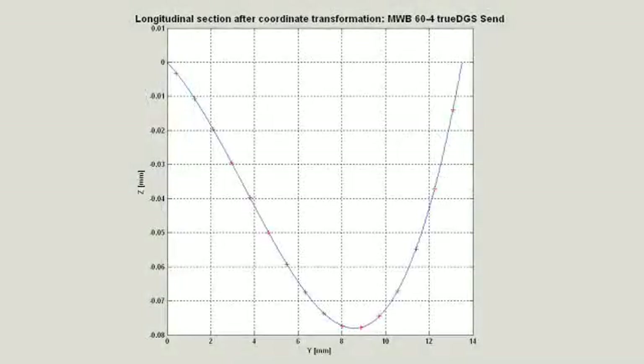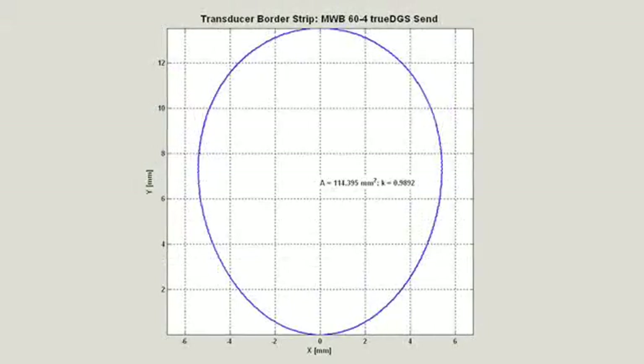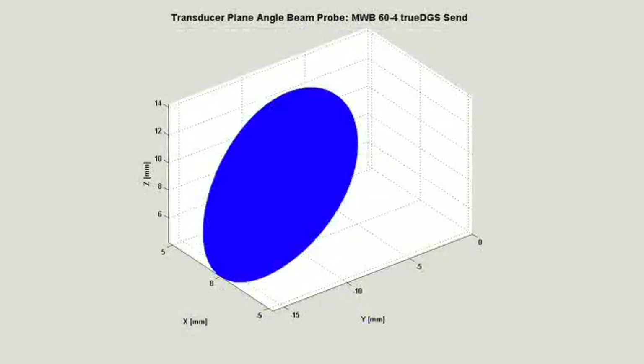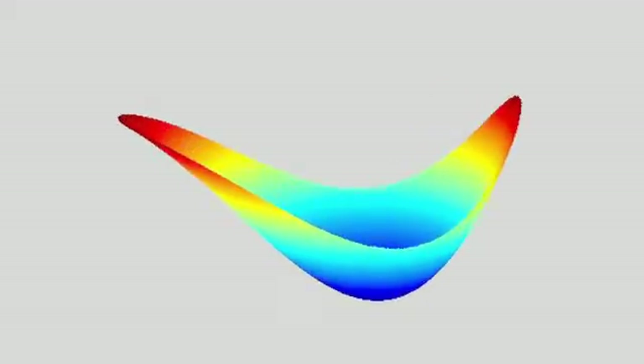We used a reverse calculation approach to transfer each beam of the straight beam probe into the angle beam probe. We built mathematical models based on the Fermat principle and Snell's law to calculate the proper transducer shape. The result is surprisingly a very unique and special shape of crystals.